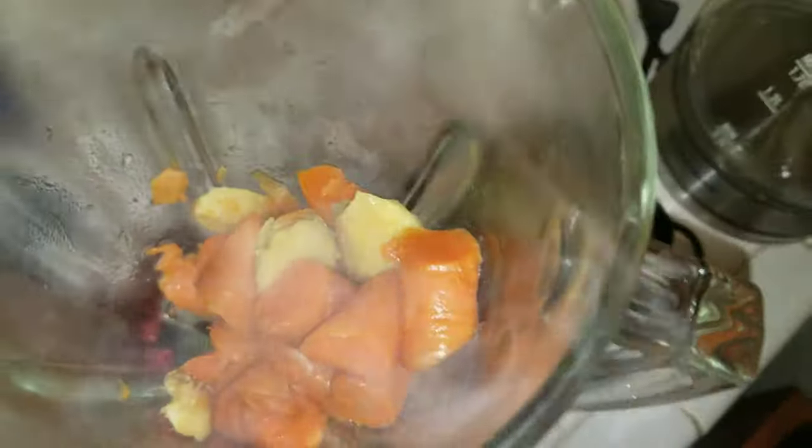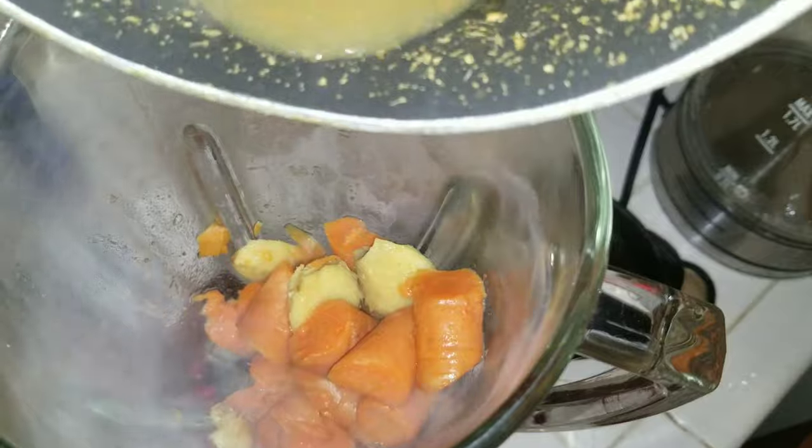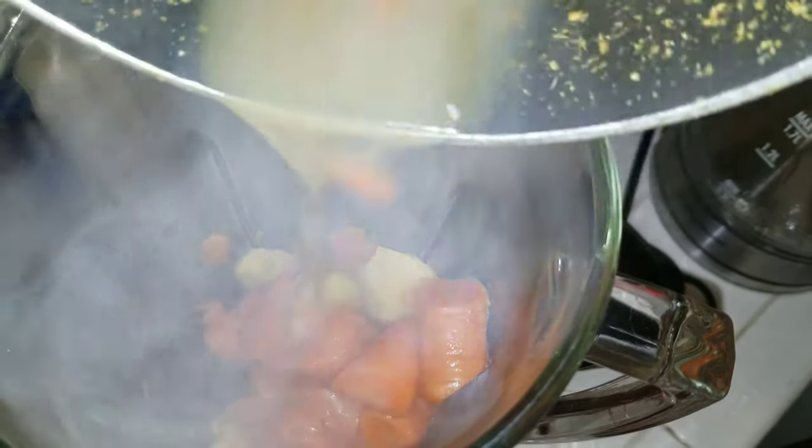Back to our carrots — they're looking great. Let's add them to the blender with our ginger, and we're going to pour in some of that reserved miso.